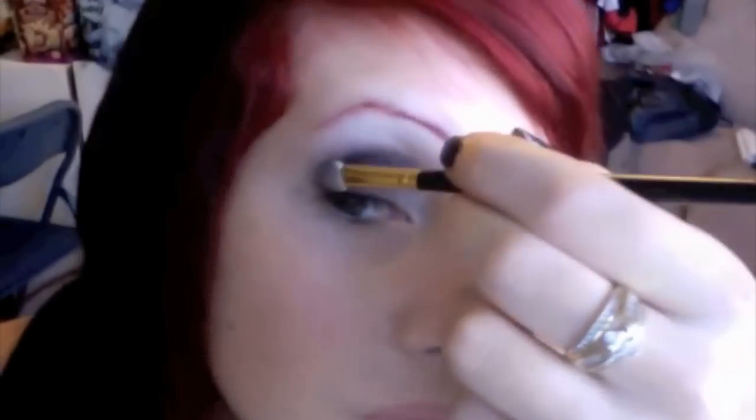Now you're going to take black eyeshadow and apply it where your eyelid creases. Begin blending it in with the white that you put on previously.